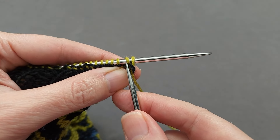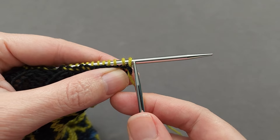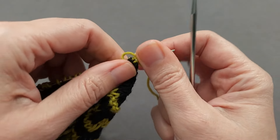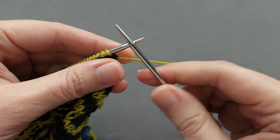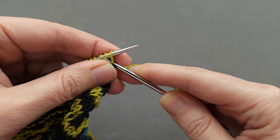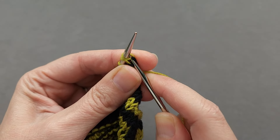As we bind off, we'll be pulling the second stitch on our left needle through the first stitch, forming a new stitch and dropping this pair off the left needle. To begin, with your yarn in the back, you're going to insert your right needle purlwise through the first stitch, knitwise through the second stitch — you just want to catch that front leg.